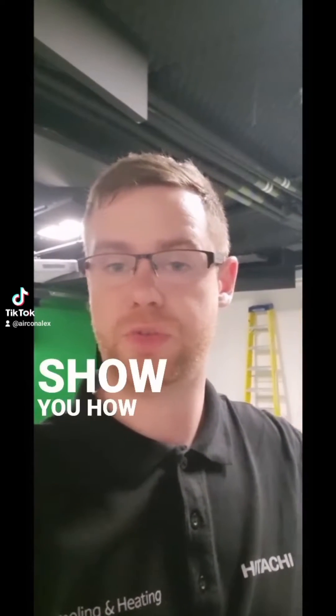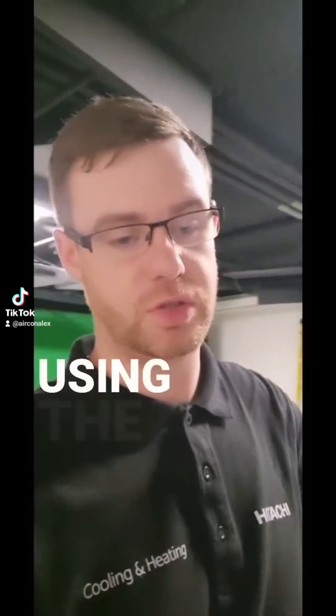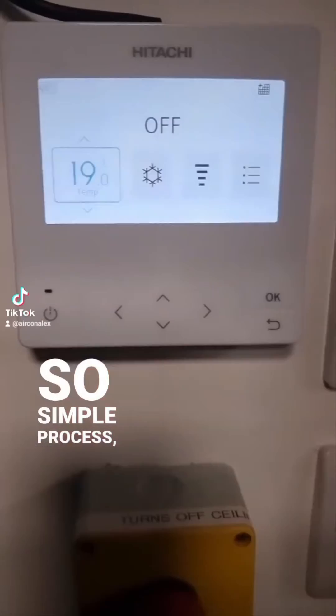How are we all doing? I just want to show you how to put the controller onto test mode on a TouchE unit using the controller PCARFG2-E1. It's a simple process, easy thing to do.